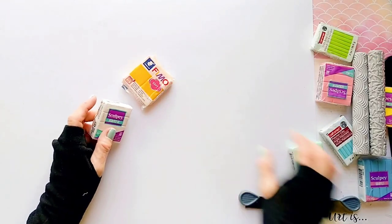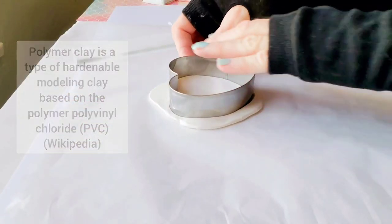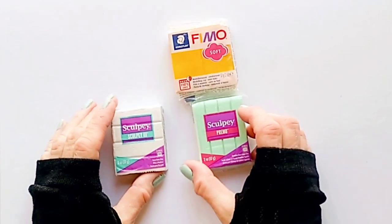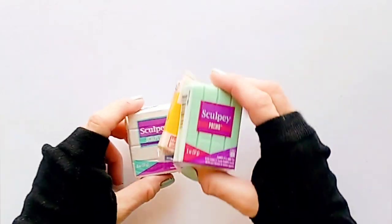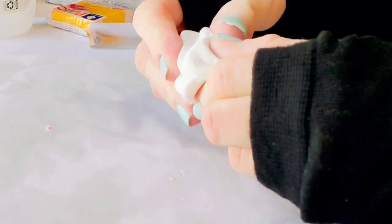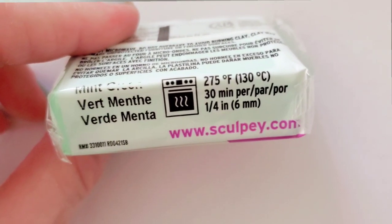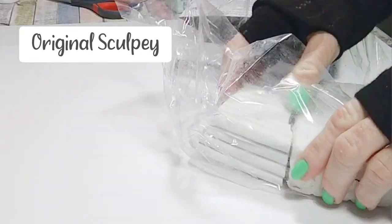This is polymer clay, which is a type of modeling clay that can be shaped and baked. You can use any color or brand for image transfers — check out the links to all the supplies I'm using today below this video. Basically, all you need to do is knead it, make it soft and nice, shape it, and bake it. I'm going to use white polymer clay for the ornament we're making today.